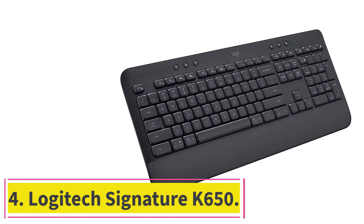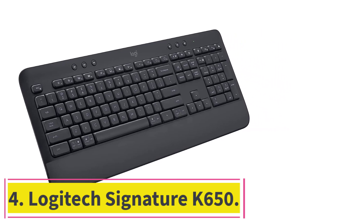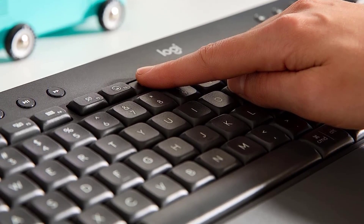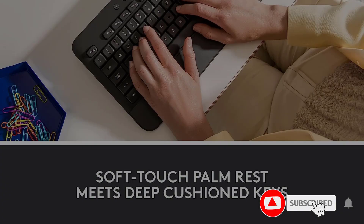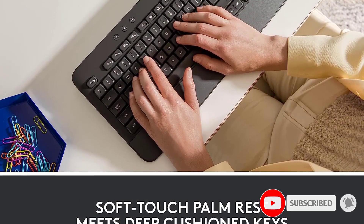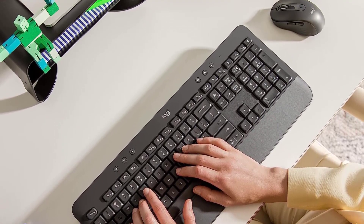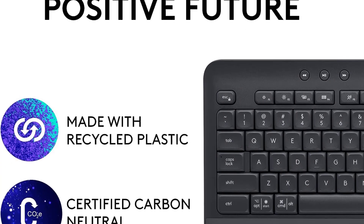At number 4: the Logitech Signature K650. Instead of mechanical or scissor switches, the budget-friendly Logitech Signature K650 uses rubber dome switches that offer a quiet typing experience, making it one of the best for office use, dorm rooms, or other shared working spaces. Its build quality isn't as high as the EpoMaker TH80 Pro, but that's normal given its budget price point and all-plastic build.